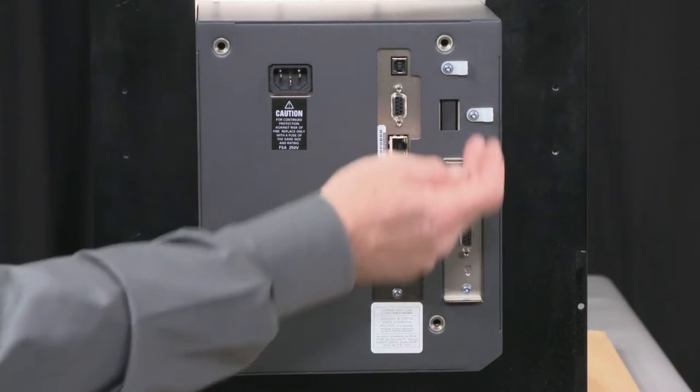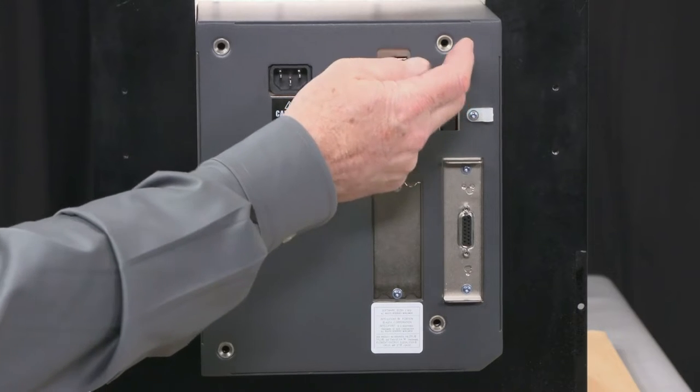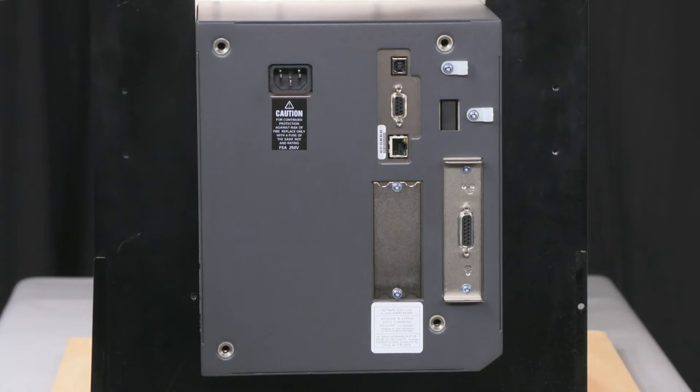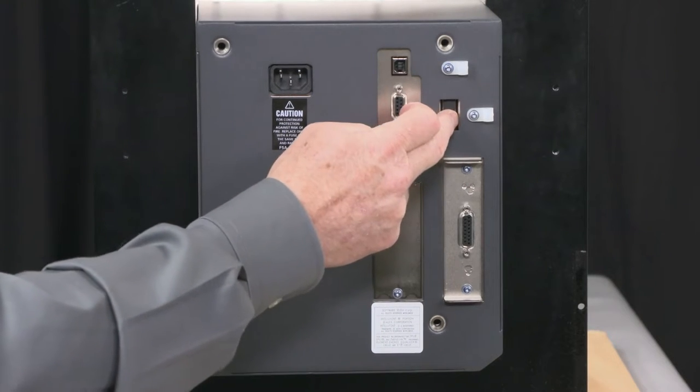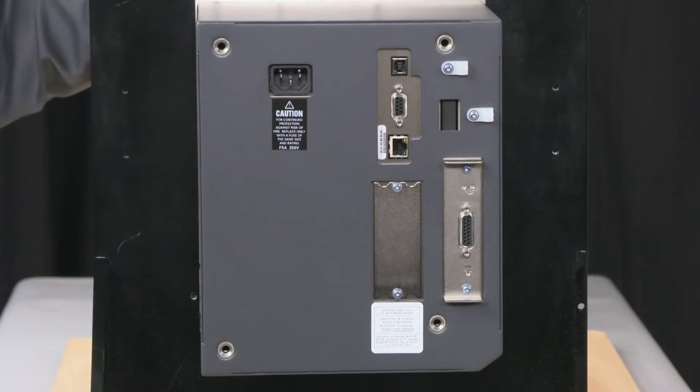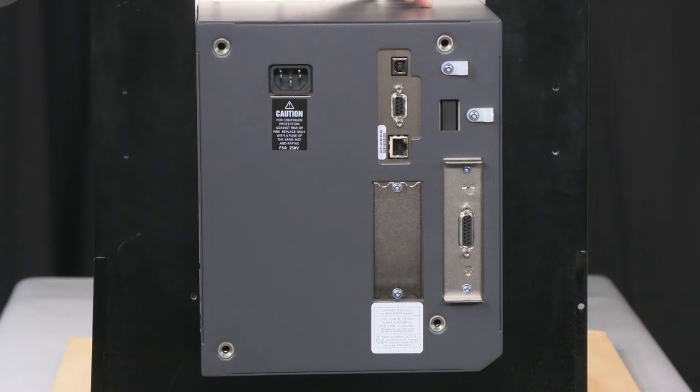The back of the device, you have cable relief and stress relief clamps — make sure you use those, it stops things from being pulled. You have an HDMI port so that you can remote the front panel up to two meters. There's a kit that allows you to plug that into the back and do so.